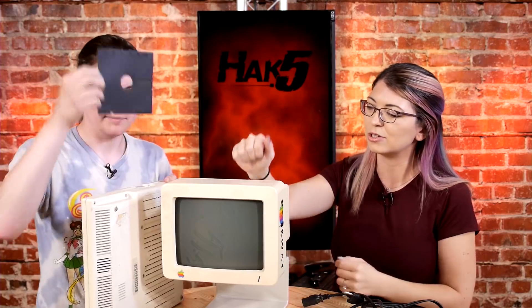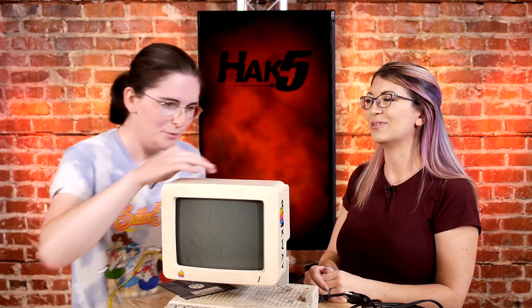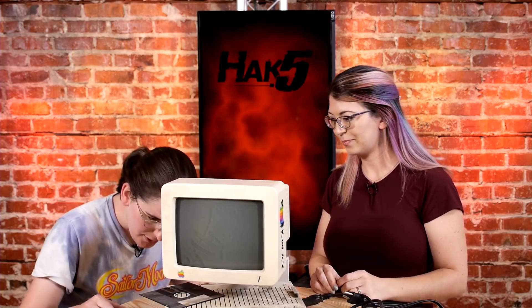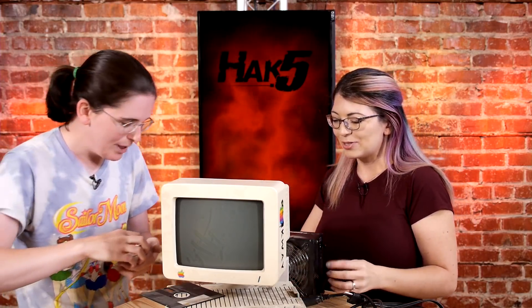So what can this thing do if it boots up? Well, it can play Apple II games. I had my mother go look through my software collection and found a book and sent me a picture of a program. So I have an almost 3D screensaver I can program it to do if we get it to work. But we are lacking the power supply. Thankfully, it's just a simple DIN connector.